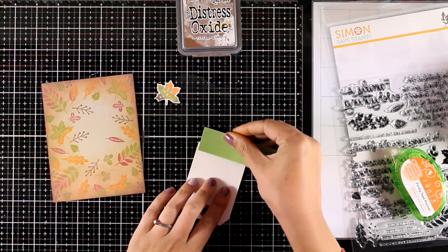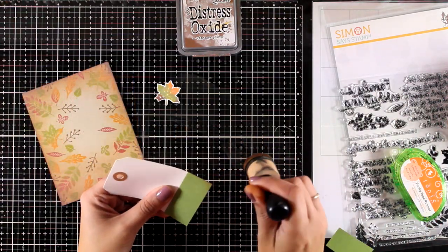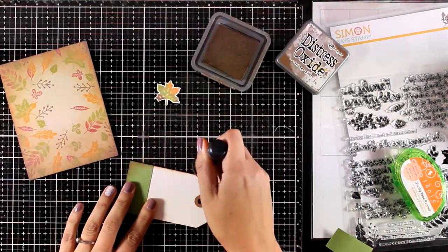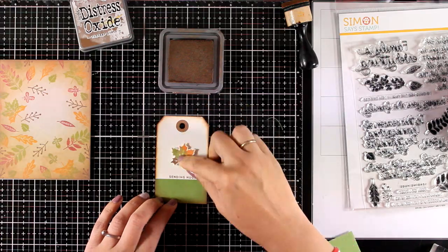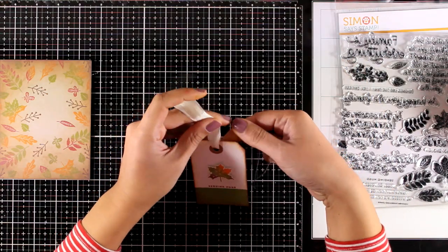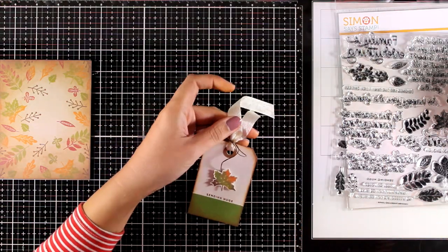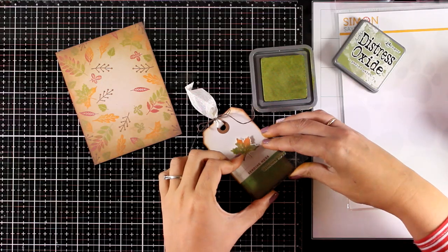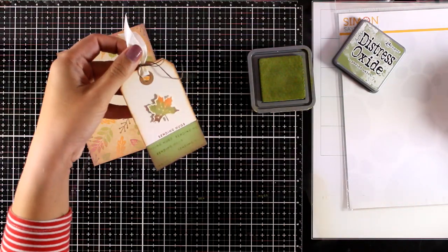I used a little bit of green cardstock at the bottom of my tag just to extend it and add a touch of green. I'm inking up the edges with my blending tool and Distress Oxide in Vintage Photo - the same brown I used for the background. With that brown ink I'm also going to stamp my sentiment that says 'sending hugs.' I'll stick the leaf at the center of the tag using a foam square, and to embellish I'll thread some cream bias binding and tie a bow. I then stamped the same sentiment in Peeled Paint green ink on the green part of the tag.